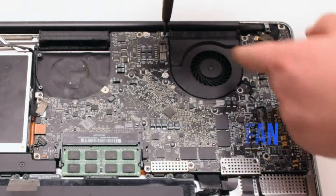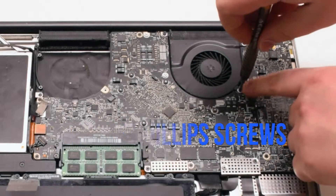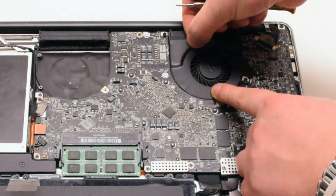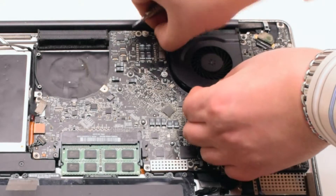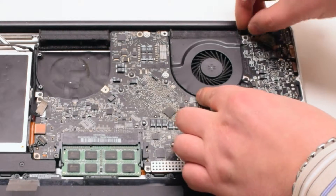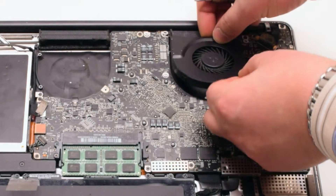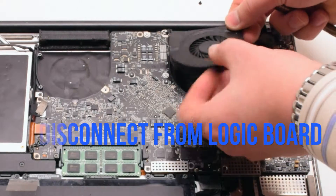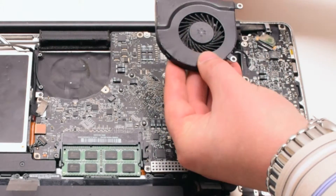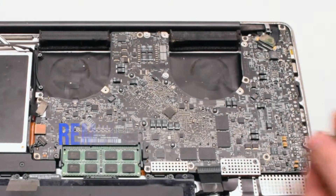Remove the right fan. It's also connected with three Phillips head screws. This particular fan didn't want to come out, so we went ahead and disconnected each Phillips head screw and put it aside. Then we disconnected the fan and lifted it up. Put the screws back into their respective holes after removing the fan — this makes it easier to track all the screws.